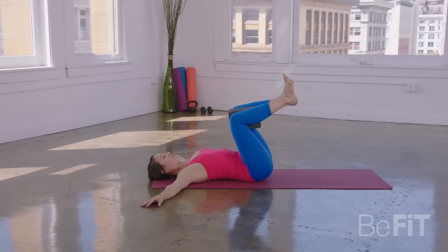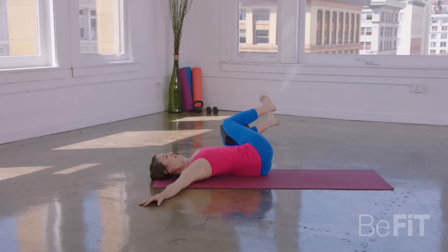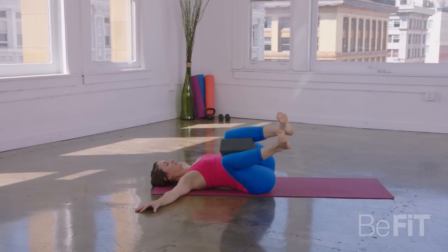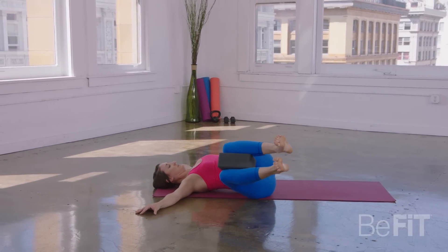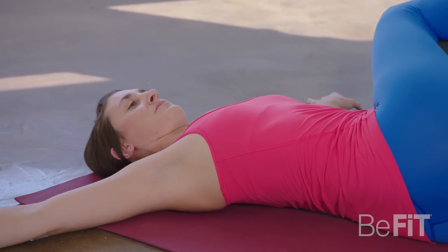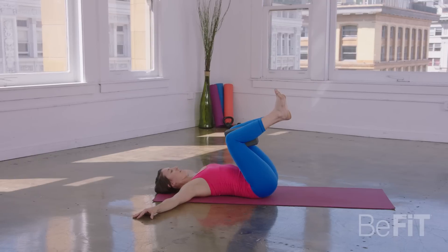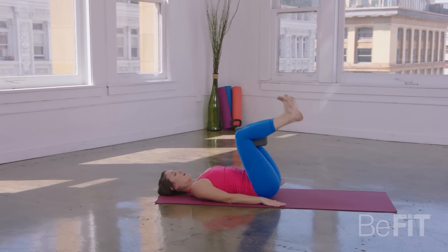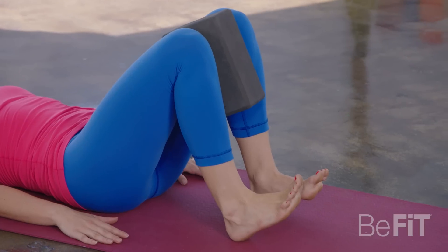Inhale center. Exhale left. One more each side — inhale through center, exhale to the right, inhale through center, exhale to the left. From here, inhale through center. Exhale, release your arms alongside the body, and then just tap your heels down to the floor.